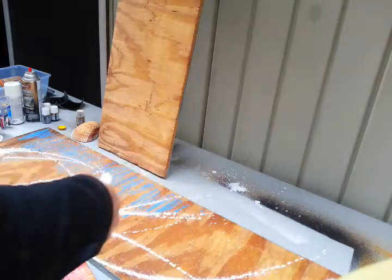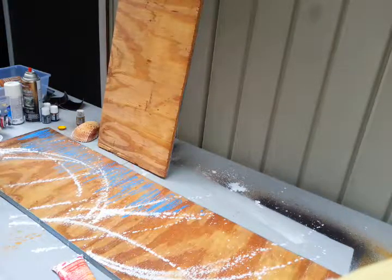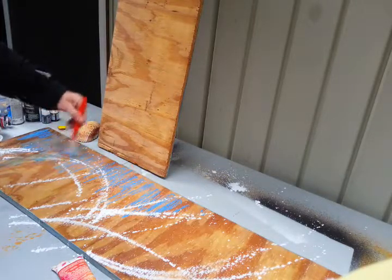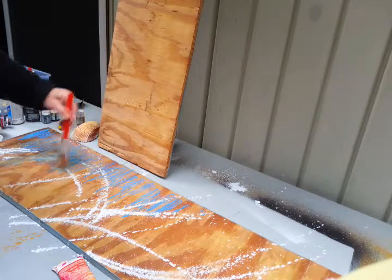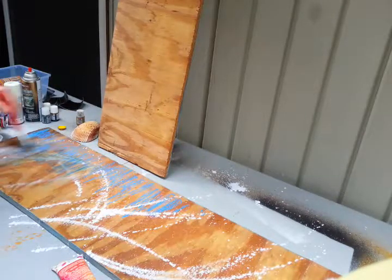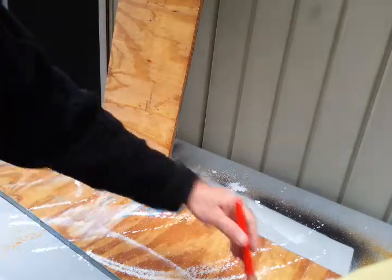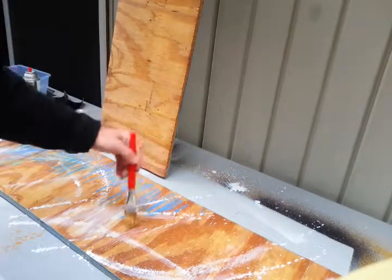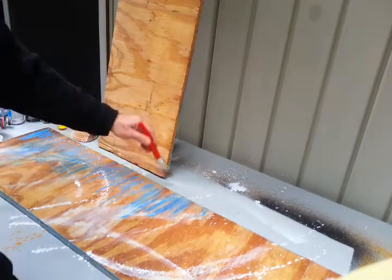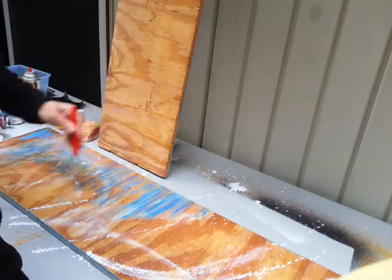No mistakes really, just kind of enjoying the possibilities. Make some nice texture, interesting things happen here — distribute that pigment. That's just so pretty, and I'm just enjoying myself and enjoying nature, the sound of the birds in the background.